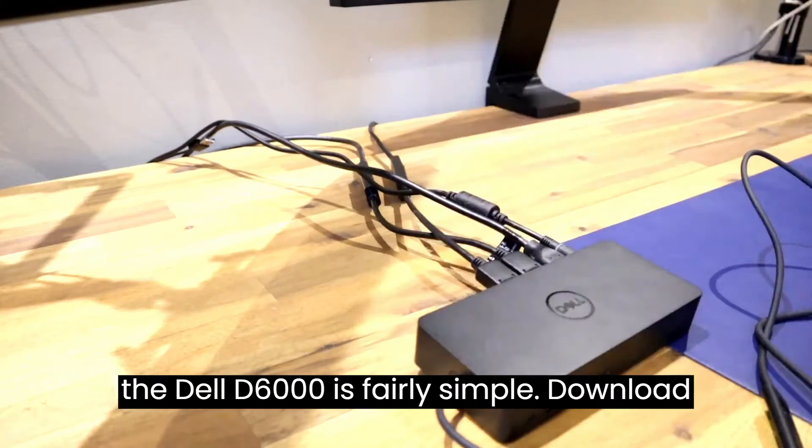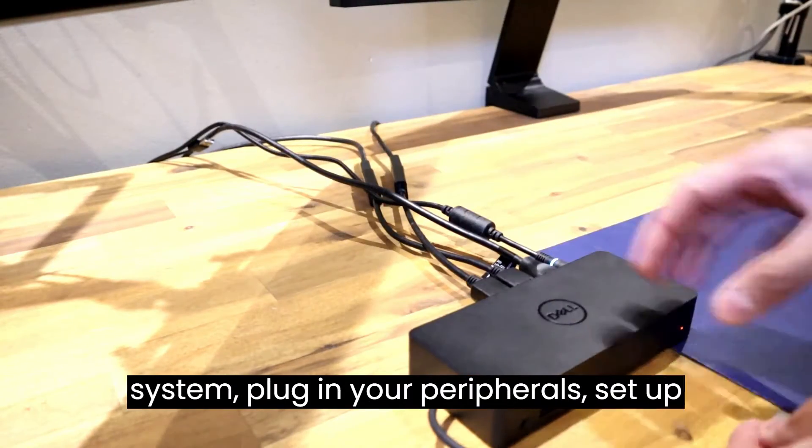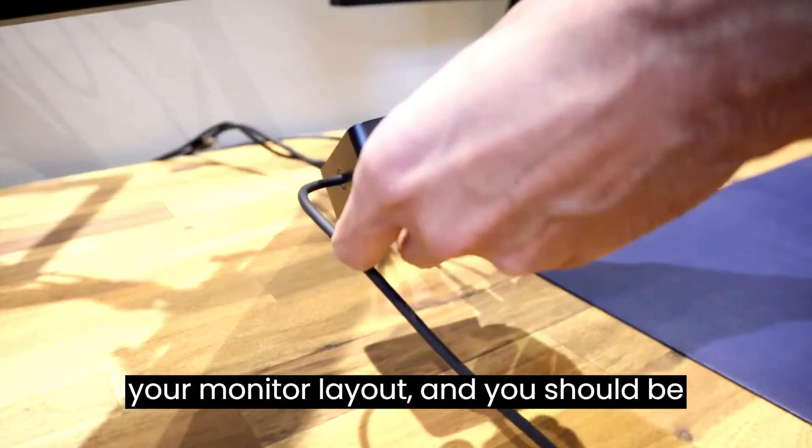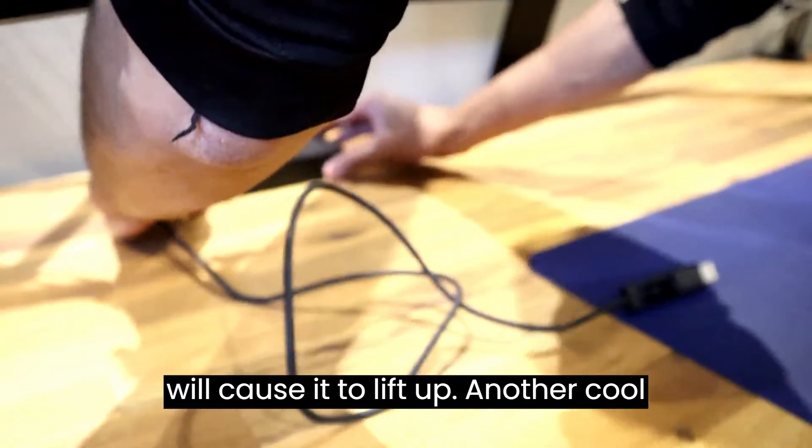Setup for the Dell D6000 is fairly simple. Download the DisplayLink drivers for your corresponding operating system version, plug in your peripherals, and set up your monitor layout, and you should be good to go. You want to make sure that the dock isn't too close to the edge of the table, because the weight of the wires will cause it to lift up.